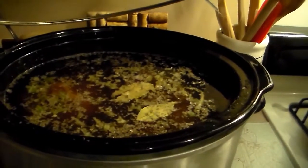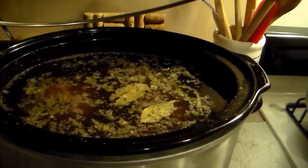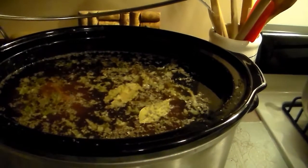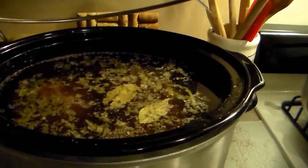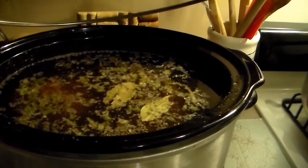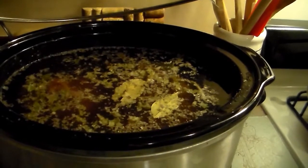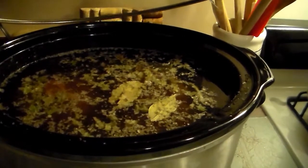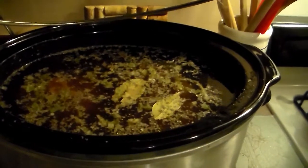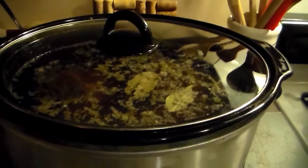In the crock pot, those roasted beef soup bones go in with parsley, bay leaf, peppercorns, celery, dehydrated carrots, stalk of fennel, no salt yet, no garlic and no onion, and cold water. This will be our broth.